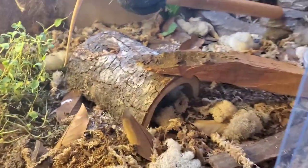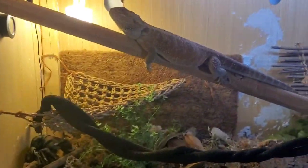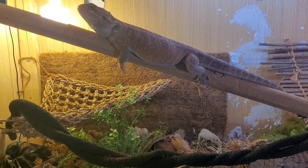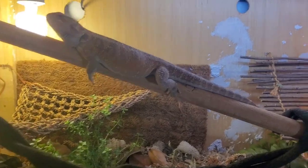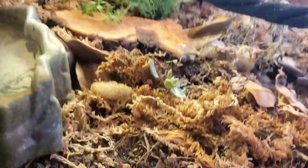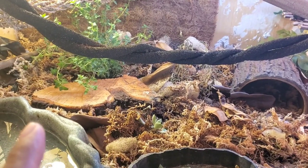As long as you have your bioactive enclosure set up the proper way with springtails and isopods, your bearded dragon will be fine and they won't go after the bugs. Underneath this water dish — not this one, it just got there — oh yeah, there's a mealworm that turned into a beetle. But none of those bugs come out in the daytime because it's hot.